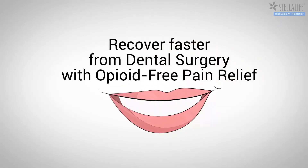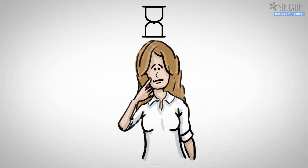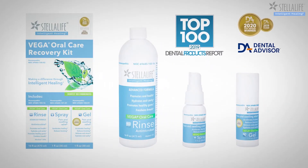Recover faster from dental surgery with opioid-free pain relief. Return to your normal life faster after dental surgery with Stella Life's Vega Oral Care Recovery Kit 333 program.